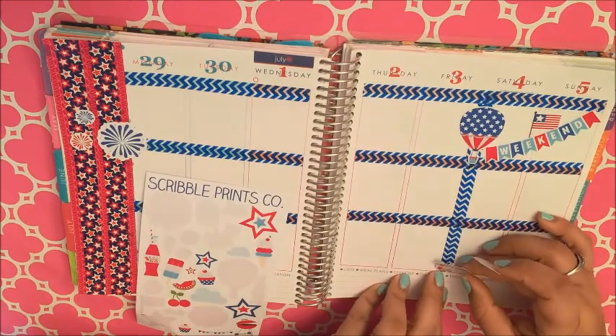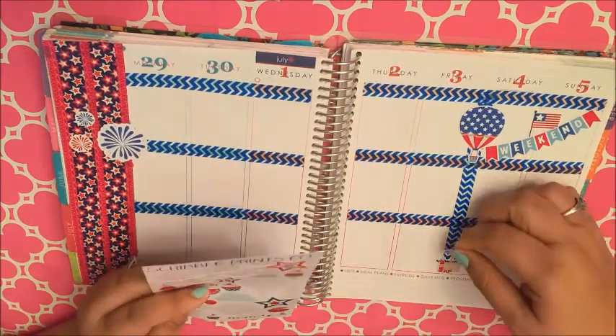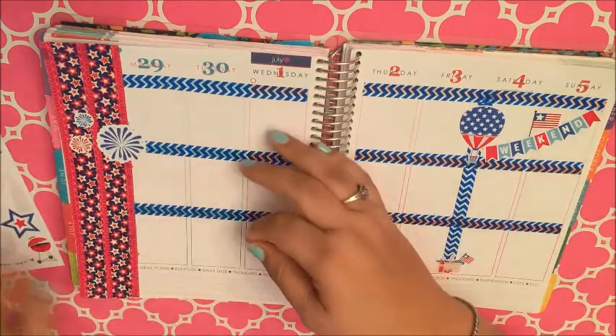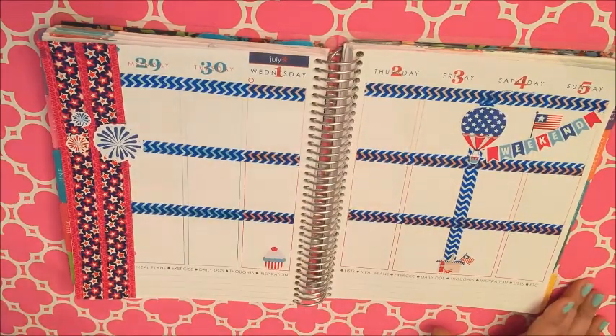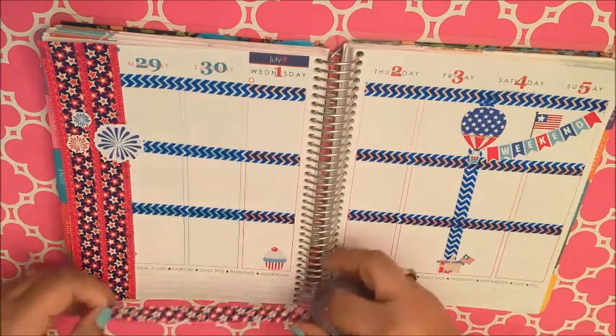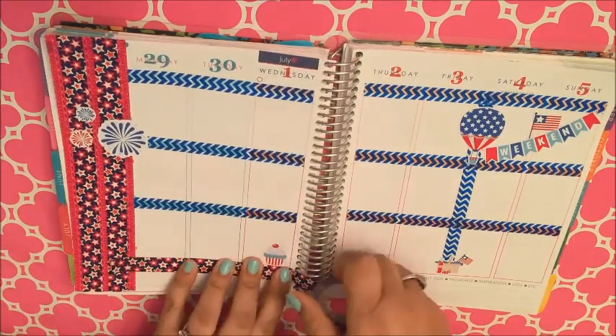This is a super cute picnic basket — it's got like a little soda and a little American flag sticking out of it, and I think it's just darling. I'm putting that at the bottom there under the hot air balloon, and this cupcake — all these stickers are also from Scribble Prince Co.